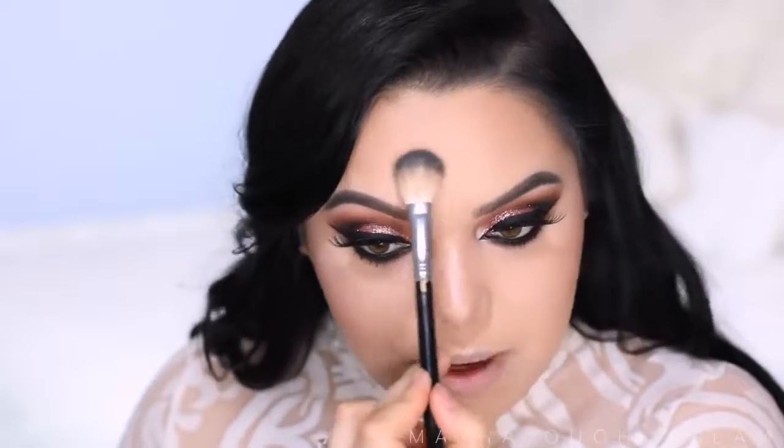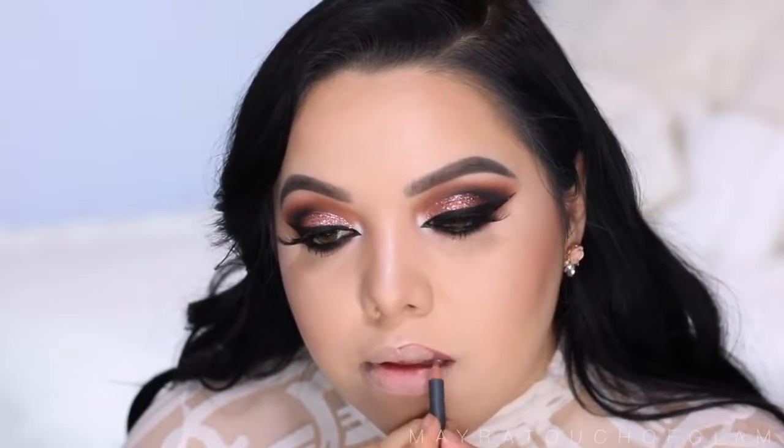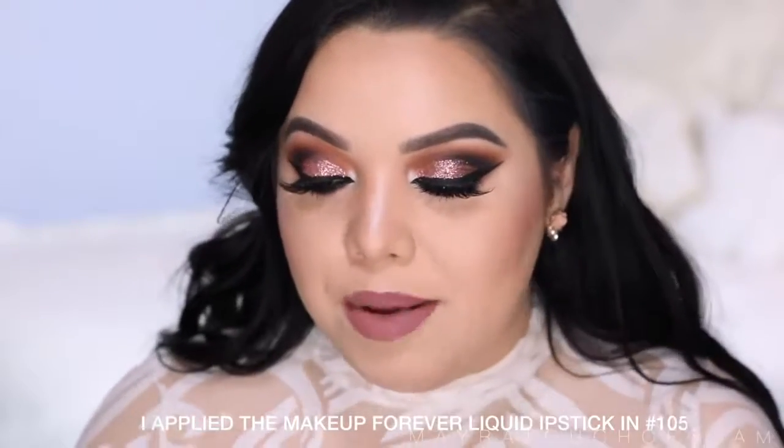Finally for the lips, I'm going to take this Bite Beauty lip liner in number 14. You can leave it like that — it already looks good on its own — but I'm going to take this Buxom lip gloss in the color Princess. It's a mauvy color with glitter in it, so let's pop it on.